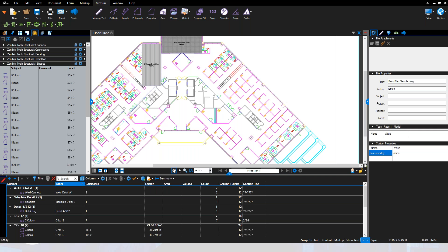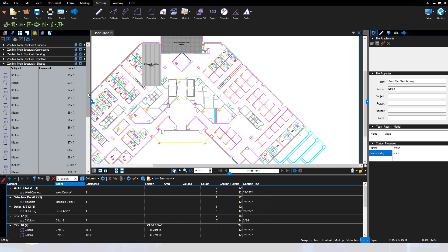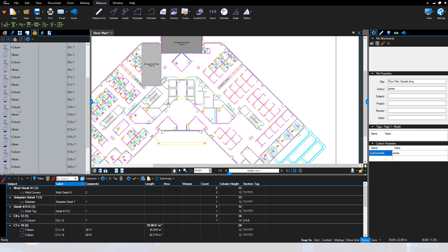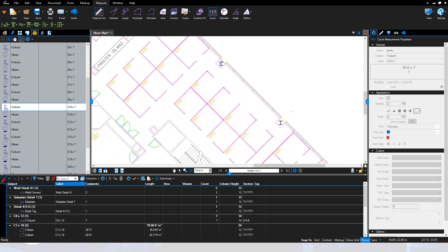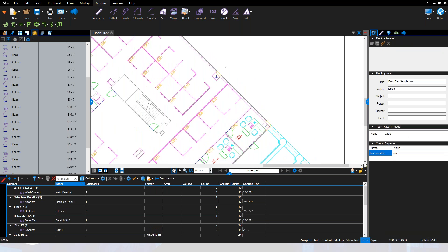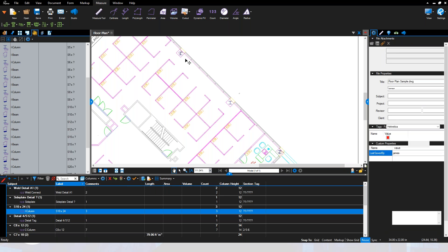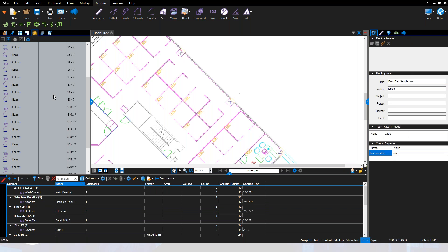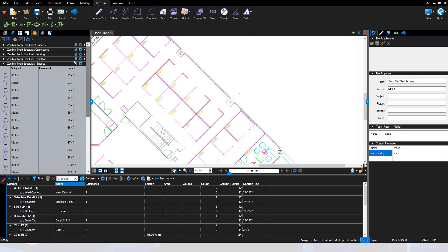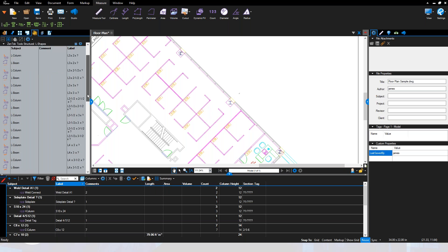We also talked about demolition; similarly we have an entire array of I-shapes going from S3s all the way up through S24s. The same concept applies — drop in columns wherever you need them. I can place a column here, here, and here, identify them all as S10 by 24s, and now I've got a running count. I can set section tabs and adjust the column height all in one shot.